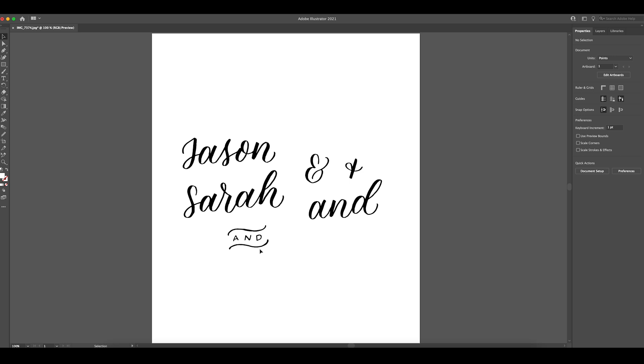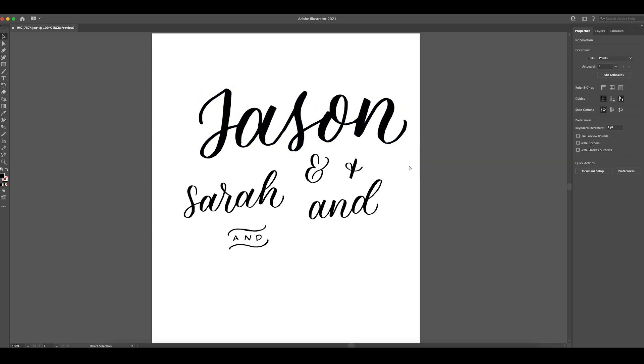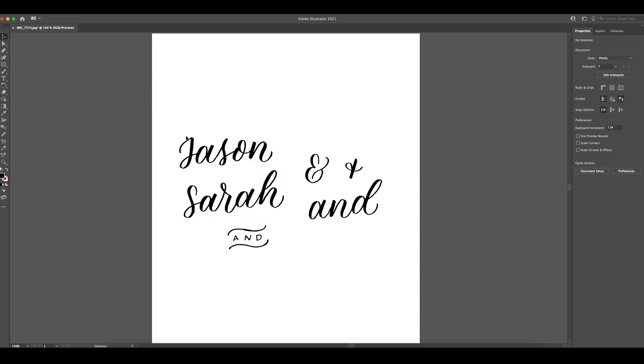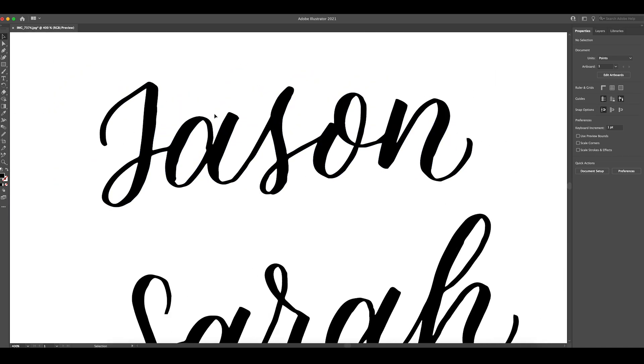Now if I click on each word, you can see it's individual and I can resize it and the quality of it doesn't change. You can play with this as much as you want — make it as big or as small as you want, rotate things, do whatever you need. But if you zoom in on it, you can still tell that some of the edges are pretty rough. So what you need to do is hit the second pointer button, and when you click on your words you'll see all these little anchor points show up. Now use the Smooth tool and just run it along the edges — it's essentially going to delete some of the anchor points and straighten out some of the lines. It's such a satisfying thing to do; it really cleans up your lettering.